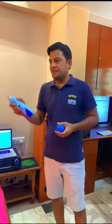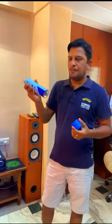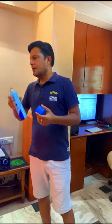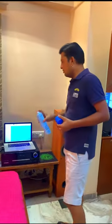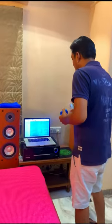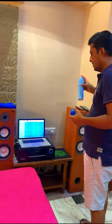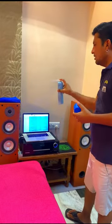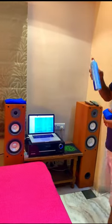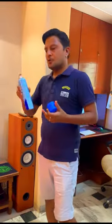I'll show you how it works. This is the bottle and you need to shake it first. Once you shake it, you can spray on your laptop. Shake it again on your speaker. Because of shaking, it builds an air pressure inside.